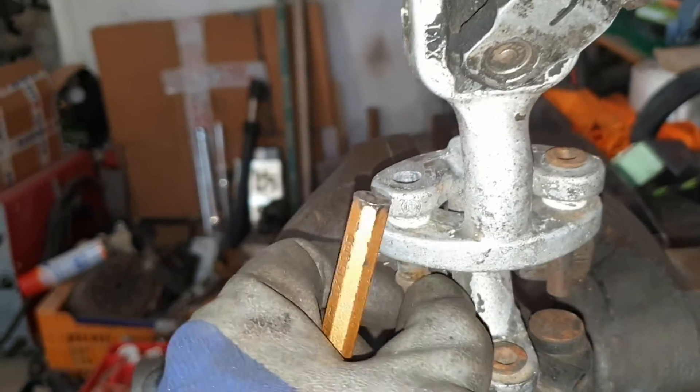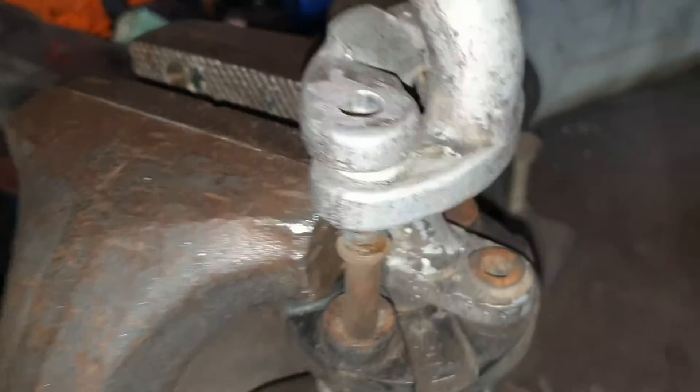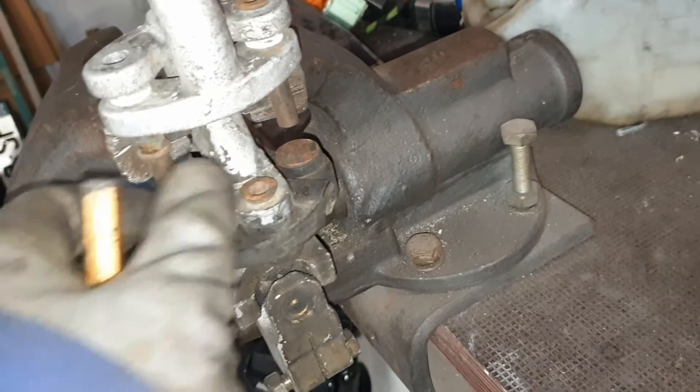Now the rivet is hanging here. When I remove this one, this whole piece will fall and I can then remove the two rivets. The rivets are touching the base so they are not going anywhere.